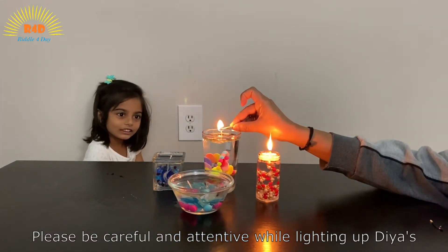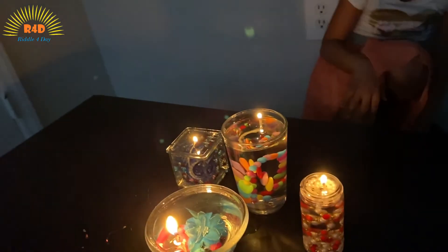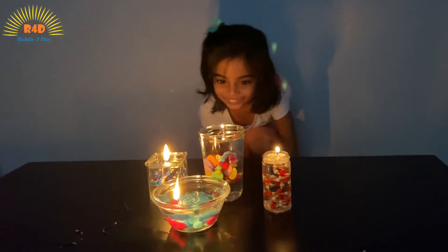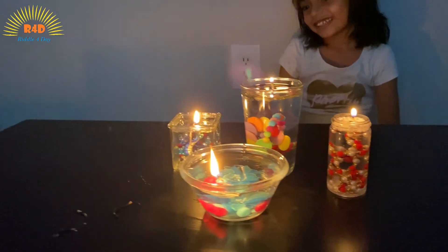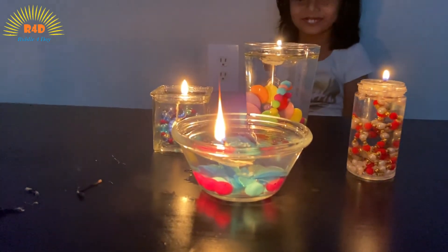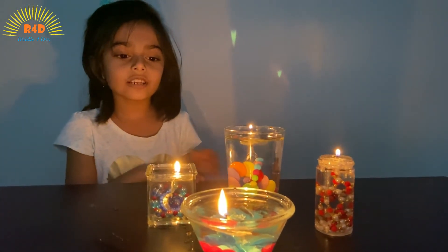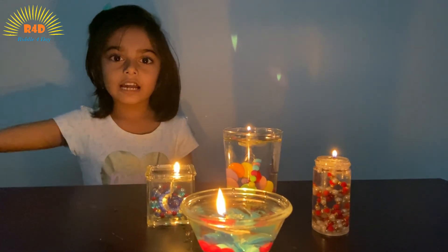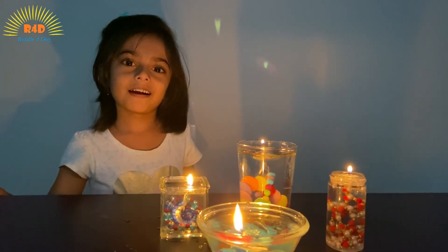That can be tricky. It works. Isn't it so beautiful? I love it too. Wow, it's night time. Wow, you can use these ideas for any happy occasions like Christmas, Diwali, Dashtara, birthday parties.